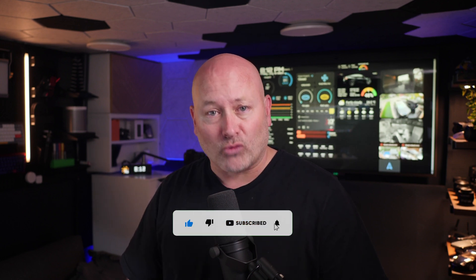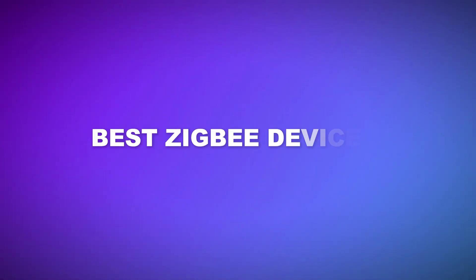Subscribe if you're not already, and share this video with friends who might want to learn something about home automation. Leave me some comments — if you see an awesome deal during Prime Day, a gadget, something I didn't cover or something you think I should have covered, put it in the comments below and let us all know. Okay, enough of that. Let's take a look at the best Zigbee devices in a bunch of different categories today.